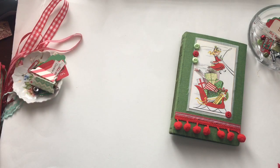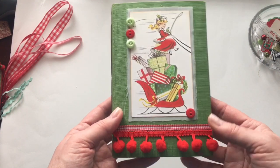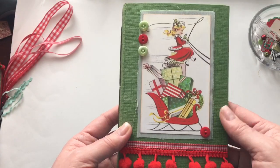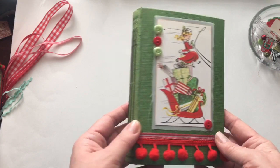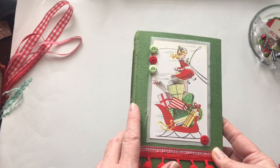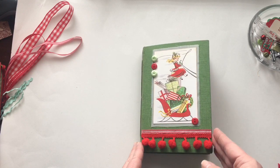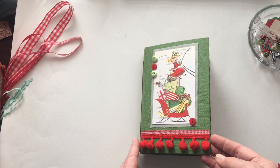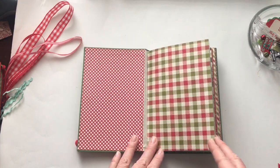So let me start with this one. There are buttons on the front with a great Christmas image and pom-pom trim. I was lucky enough over the summer to find these books in a thrift shop in a little town north of me, and I thought they would make great journals for December, so I've saved them all year for this.